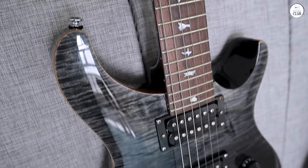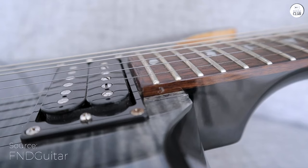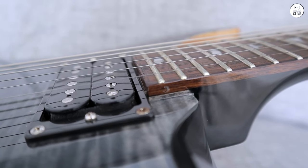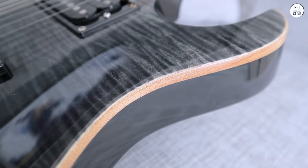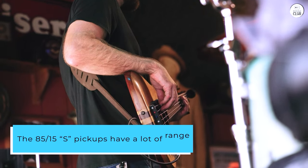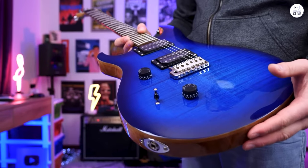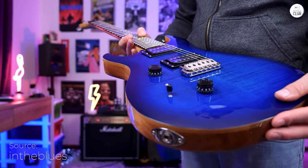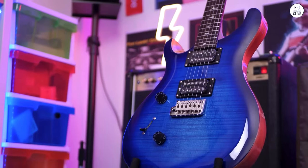When I first tried out the PRS SE Custom 24, it felt solid and comfortable in my hands. The maple top with a shallow carve and the mahogany back gives it a nice balance and weight. The maple neck is thin and wide, which makes it easy to move up and down the rosewood fretboard, and I like the look of the bird inlays. The 85/15S pickups have a lot of range — adjusting the volume and tone controls, I could go from a clean sound to something more powerful. The push-pull tone control and three-way pickup selector give many options, and the tremolo bridge feels smooth when bending notes.